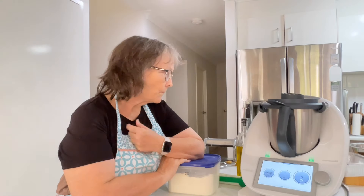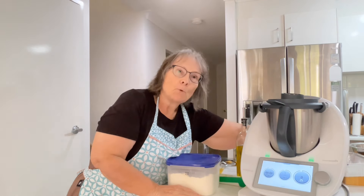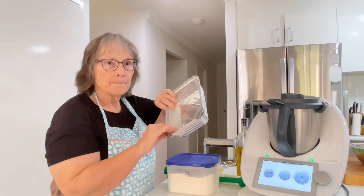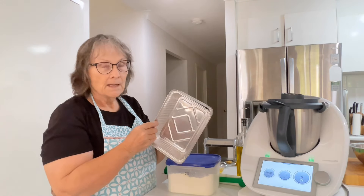Good afternoon everyone, welcome to my kitchen. For those of you that don't know me, my name is Janice and I'm a Thermomix Consultant. Today I'm cooking tea, but I'm also going to be making a few frozen dinners.